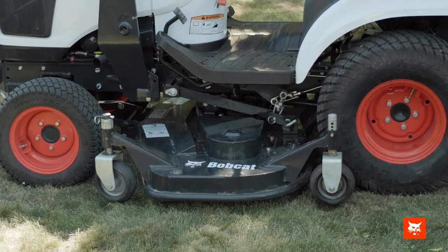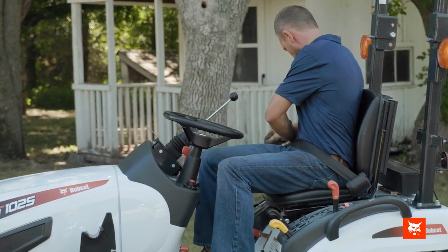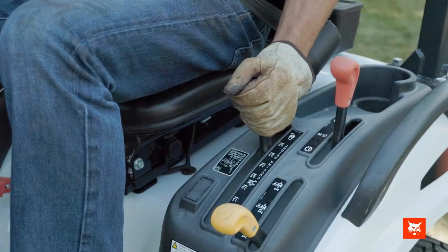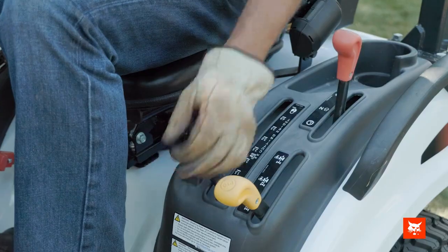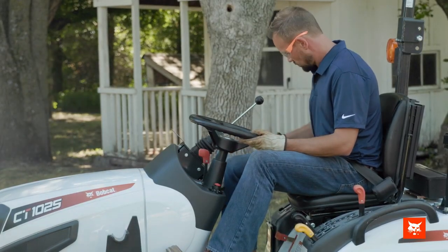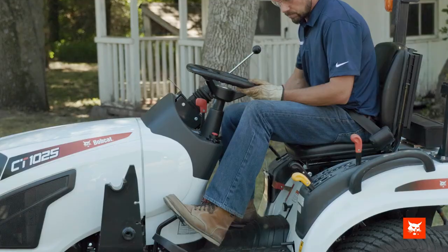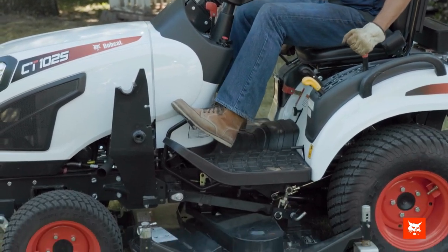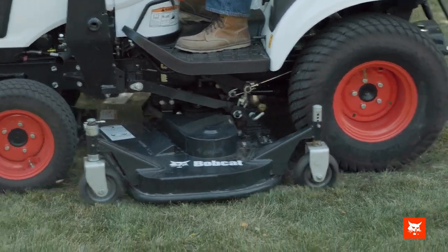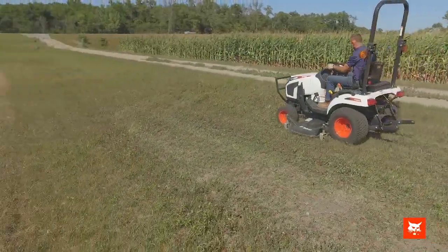Enter the compact tractor. With the mower set to the desired height, move the engine speed control lever to low engine speed. Press the brake pedal and engage the mid PTO system. Slowly release the brake pedal. The mid PTO driveline will start to rotate and the mid-mount mower blades will begin to turn. Move the engine speed lever to increase engine speed to the correct RPM as indicated on the tachometer.